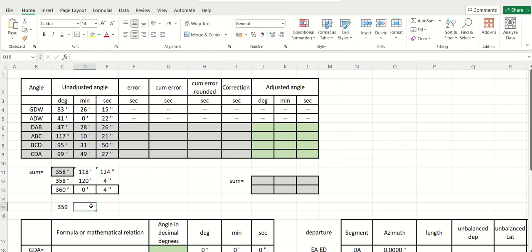For example: 359 degrees, 59 minutes, and 56 seconds. What is this? This is minus 4 seconds. I don't think you should put a negative — you should put it here and add it. Use the absolute, positive value.